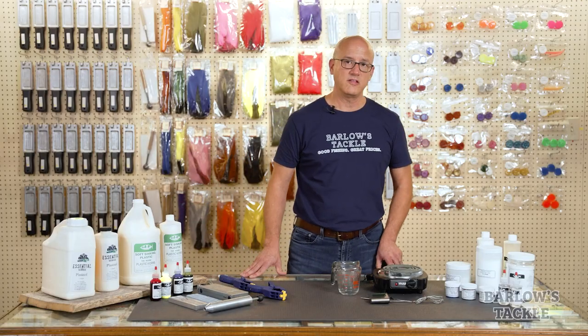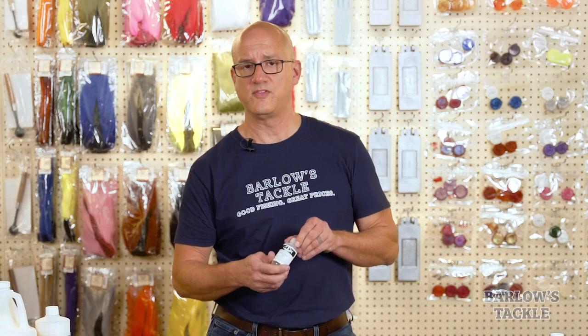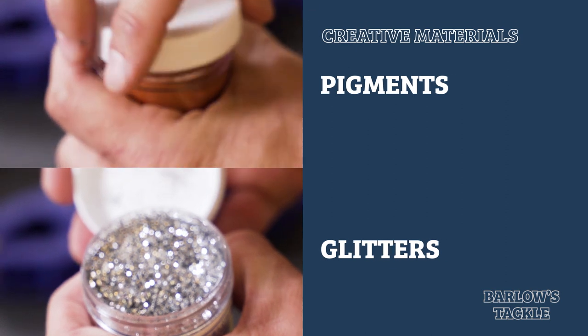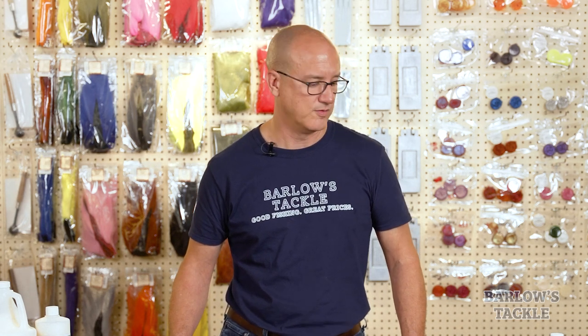Now that we've covered the basics in heating your plastic, let's talk about some optional materials you can use to further fine-tune the worms you make. First is worm oil. We offer worm oil in a number of different scents, from earthworm to shad fish to anise. Worm oil can be used either when you're pouring your worms or after they're done to simply add scent and flavor to the baits. We also offer a number of pigments and glitters you can use to change your baits when pouring them. When using glitter, the important thing to consider — whether you buy glitter from us or from a craft store — is that it must be heat-resistant. Not all glitters can be heated to 350 degrees without melting. Generally, glitters that are heat-resistant will be labeled as such. If you buy from us or any of the other companies that serve lure crafters, you can be fairly confident that that glitter is heat-resistant.